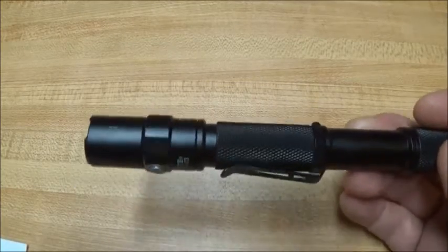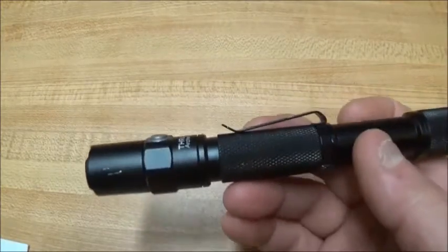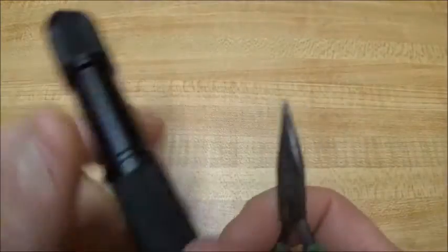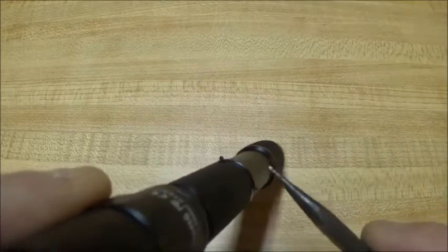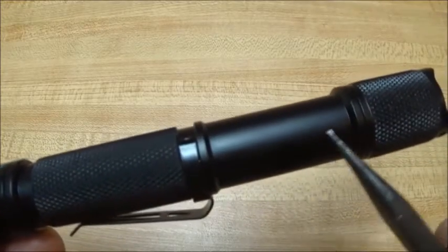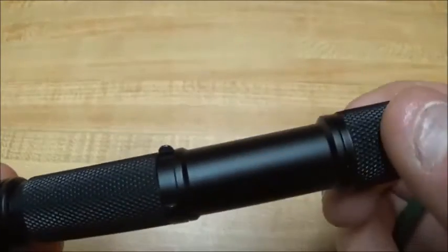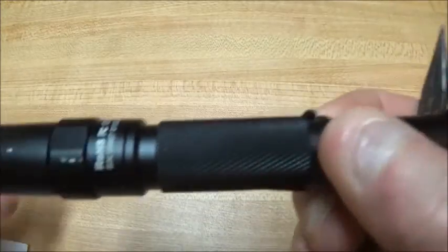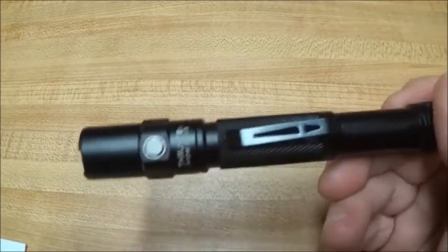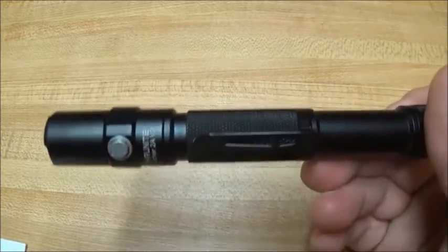It did come with spare O-rings and a lanyard. It's a well-constructed little light. Looking at it more, right where this tube is, it looks like that's threaded and maybe lock-tited in right there. It looks like if you could get that off, the tail cap would screw down right here to run with a single cell, just like the 1A or 2A that has single cell. But this one runs on two double-A's.